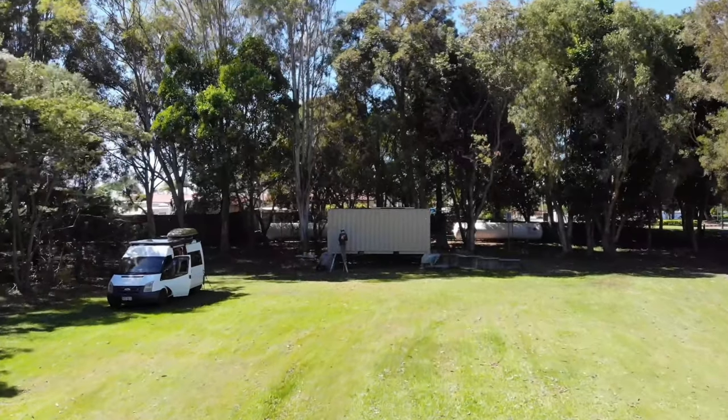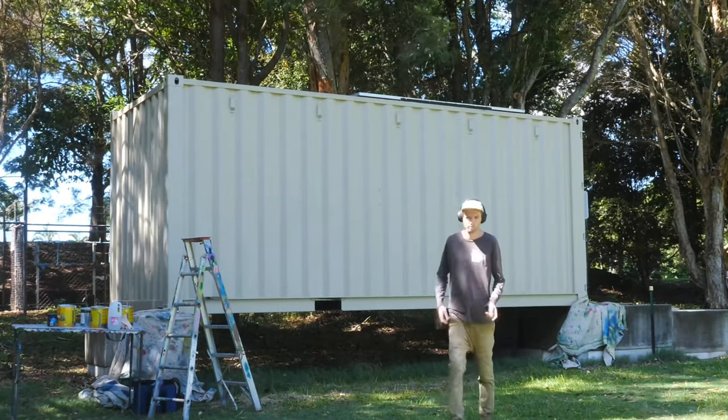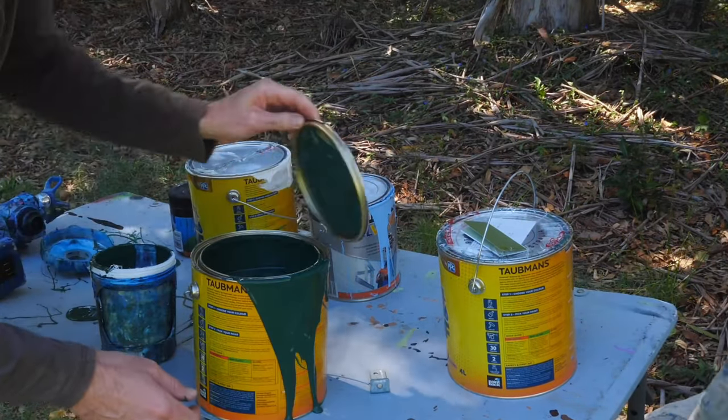Welcome back to another project. Today we're in Tweed Heads and we're painting this shipping container to blend into the surrounding bushlands. I'm using Taubman's exterior house paint and just filling up my spray gun to spray out the background.